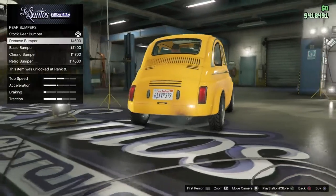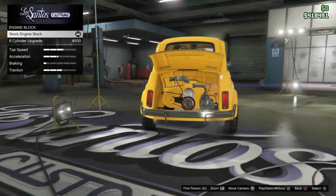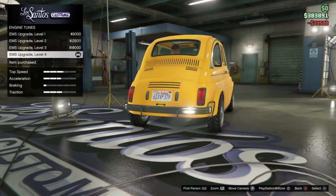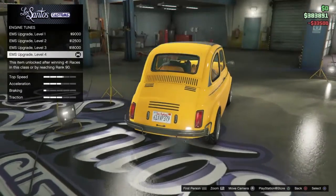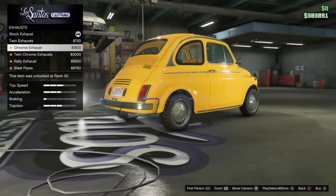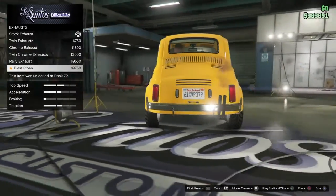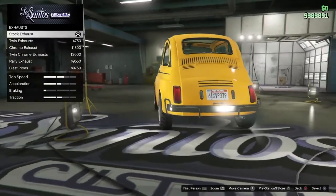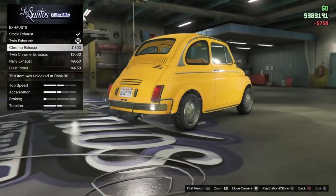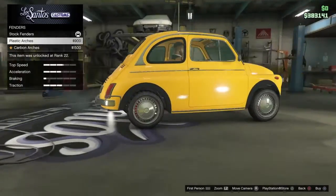I'm gonna go with just the normal stock bumper. Now the engine block - oh look at this, we're gonna put the six cylinder upgrade. As you can notice I'm spending money but it doesn't matter for this video. For the exhaust there's twin exhaust, chrome twin exhaust, chrome ready exhaust - that's weird, never seen that before. Oh yeah, the blast pipes - I'm gonna leave it as one.